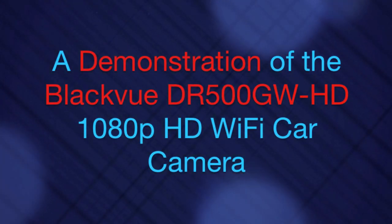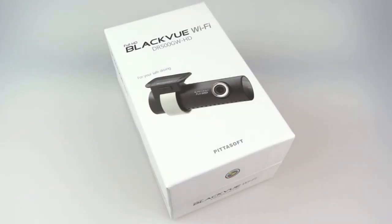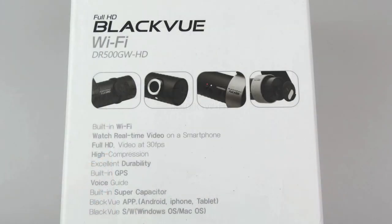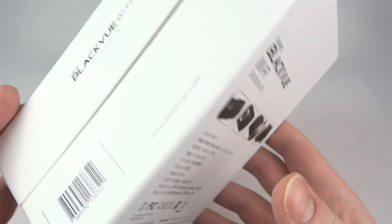Over the years I've reviewed quite a few different budget car cameras. The time has finally come to review something a little bit more upmarket, because Pittersoft have sent me their top-of-the-range Blackview car camera. This model is the DR500GW-HD and it's fully specced: it's got built-in Wi-Fi, full 1080p HD, built-in GPS, voice guide, and it also works with iOS and Android apps.